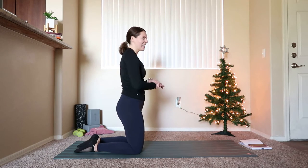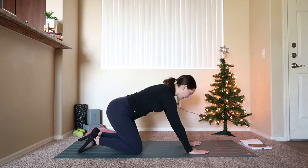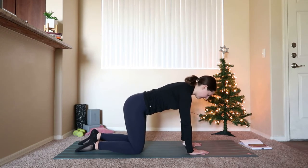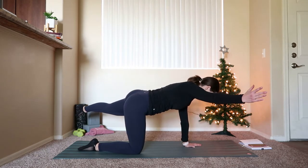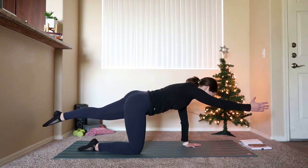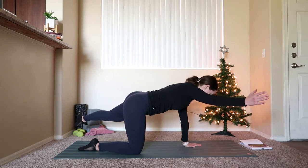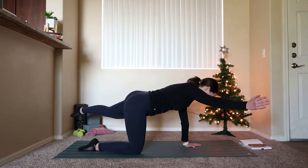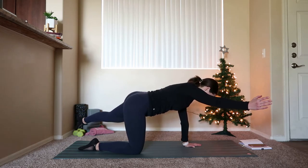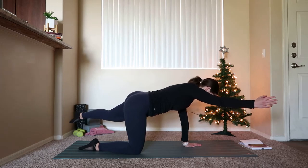We'll bring it down to switch to the other side. Same thing — left hand stays down, right arm goes out, left leg goes back. Right arm goes to the right, left leg goes to the left, then pull it back in. Inhale a little open, exhale pull it in. Tiny, tiny movement.